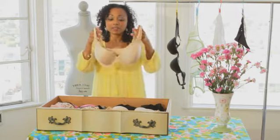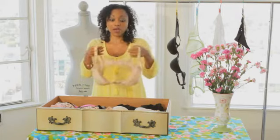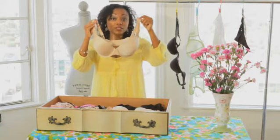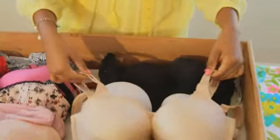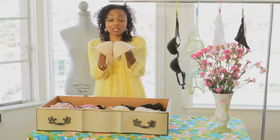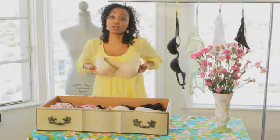You want to lay your bras flat. You hook them up and lay them nice and flat, especially if you have a bra that has the molded cups, and you kind of snuggle them right next to each other. You don't want it to become too tight because you want to prevent the cups from folding in, because once they are folded in, it's pretty much done — your bra will no longer really hold its shape when you put it on.